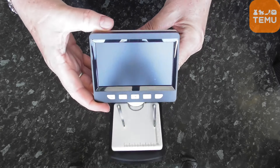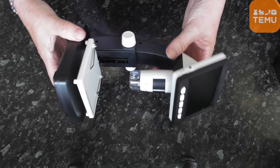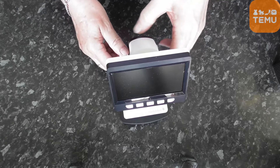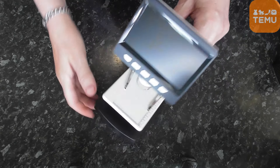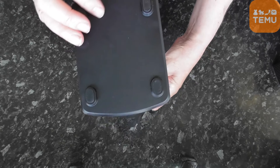The display is a 4.3 inch TFT panel, 16:9. The microscope has an adjustable platform and non-slip feet on the base.